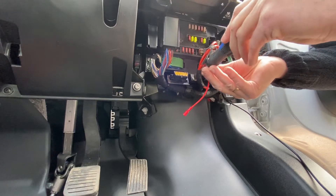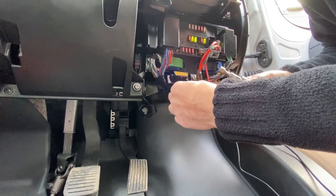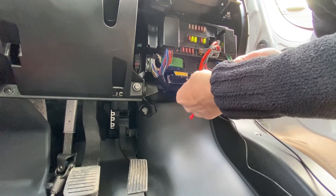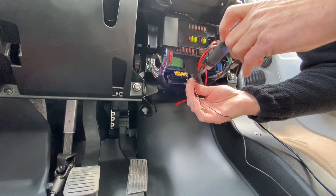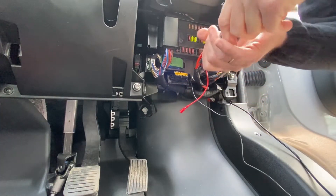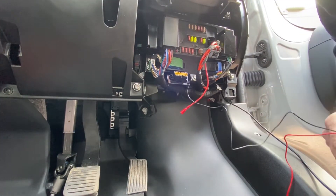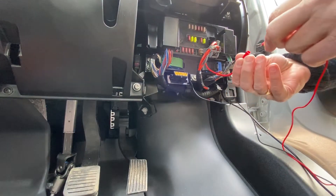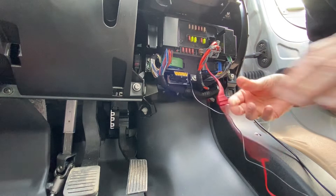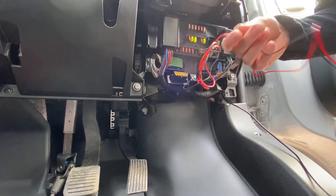We've got to connect that into there and connect the other to earth. I'll connect it to that bolt there. For your earth it's just a matter of taking that bolt off — you don't need to take it right off because the ring terminal should fit in. Now it's just a case of connecting this and hopefully it should spring into life. Yeah, that's made it active — I heard it click. That's working now, we just need to tidy everything up and put it all back together again.